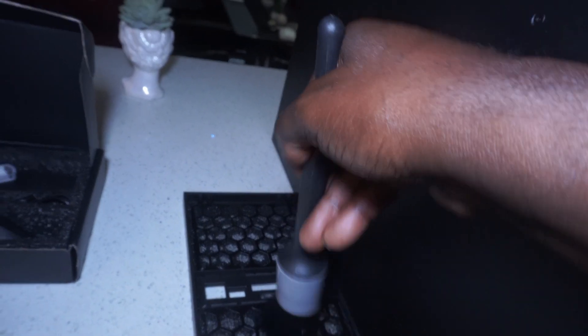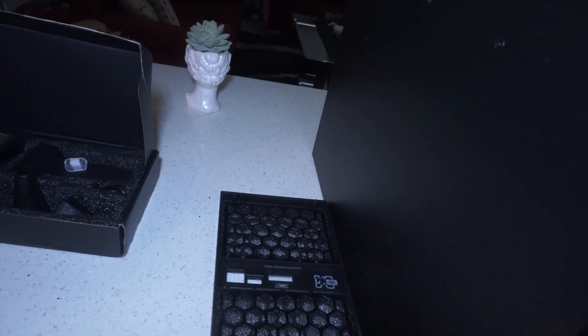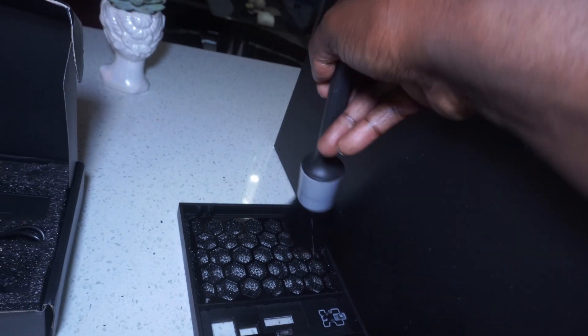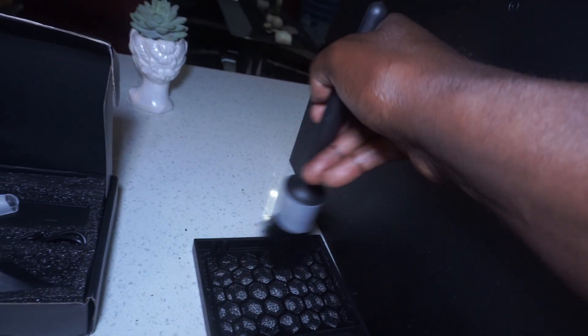Use this brush to dust it off — you want to get all the dust off of your filter. Make sure it's clean. And there you have it, very very clean.